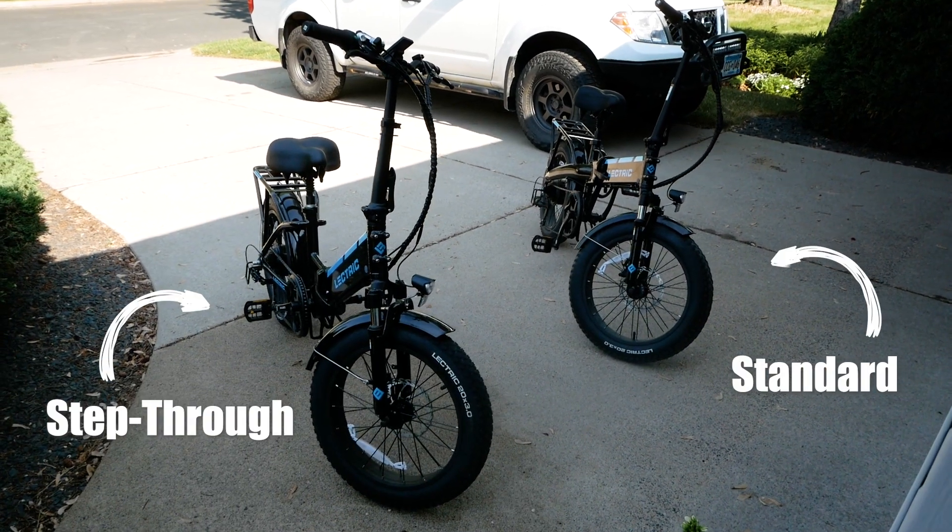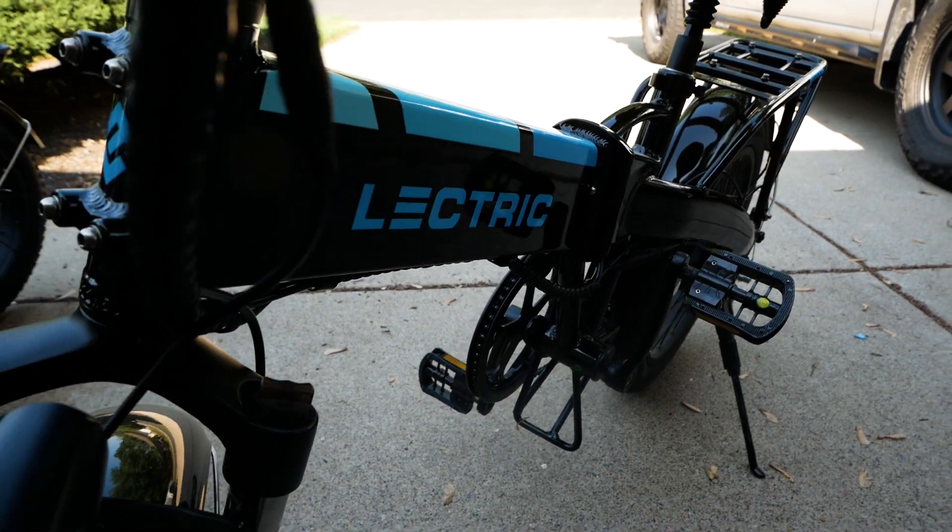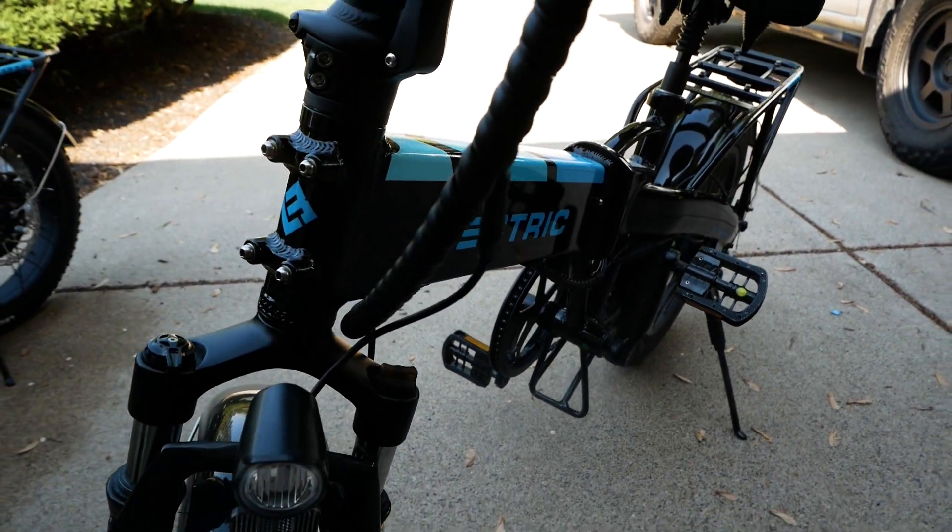We purchased a step-through model and a standard or step-over model. There are a couple of things you should know about the differences between these two bikes, and I'll get to those in just a bit.